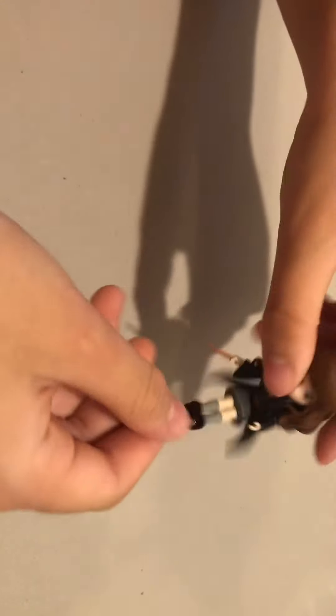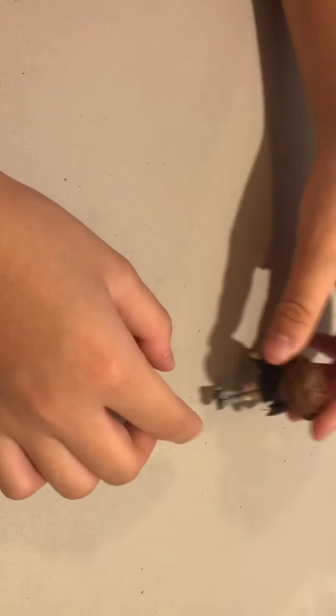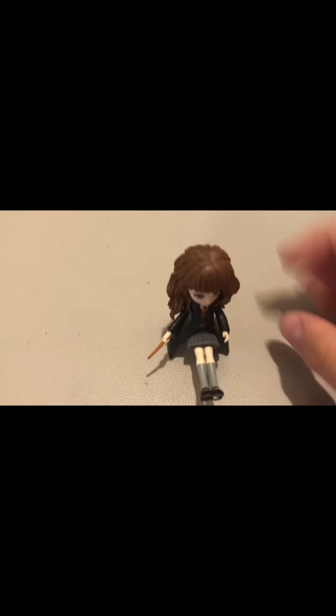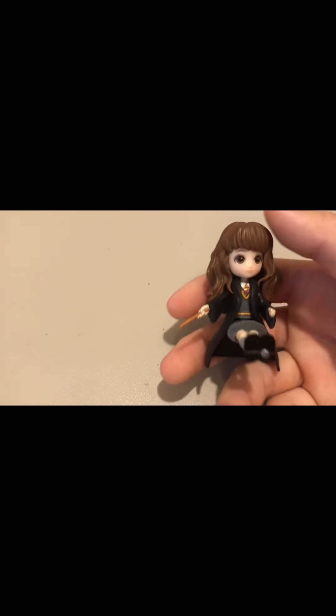So here is Hermione. Let me see if I can — oh I can! And then her robe kind of makes her float a little, so I'll show you guys kind of what it looks like from the ground view. She looks like this. Again, very cartoonish, but I think this is really cute actually — it's a very nice style of creating the characters.